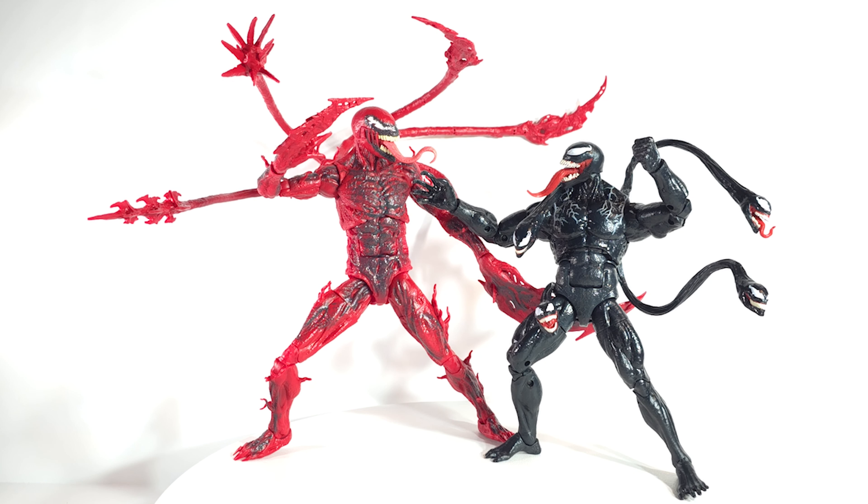Quick unboxing just helping you out. This is a Target exclusive — I don't think it's dropped yet. I got mine from Canada. I never saw the pre-order even go up, I don't even remember the announcement. I just happened to see this on CMD Store in Canada and grabbed it.